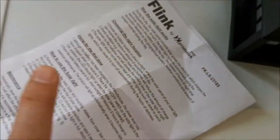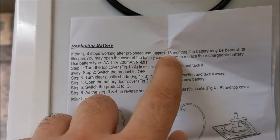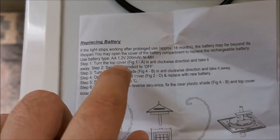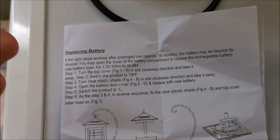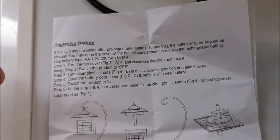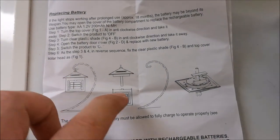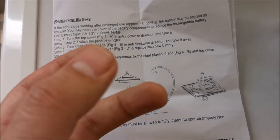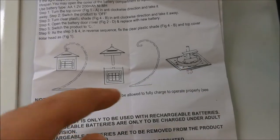The manual mentions that in about 18 months the original battery will probably be too weak, so we're replacing it from the start. To access the battery, you rotate the base anti-clockwise to disengage it.